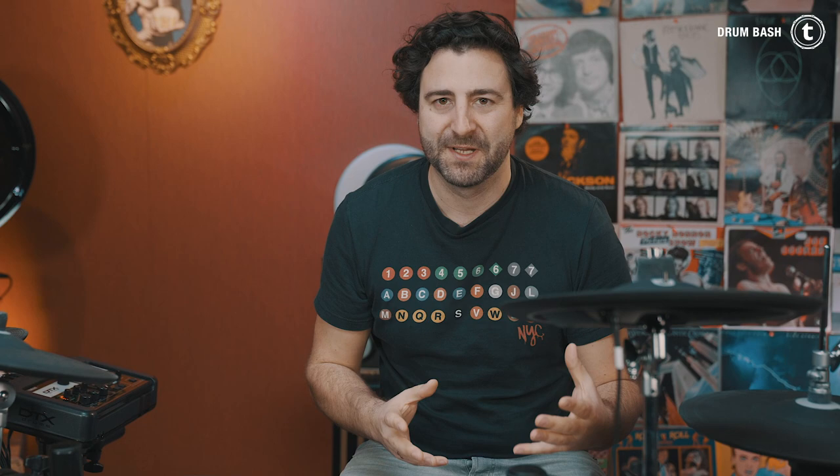All right folks, that's it for today. Thank you so much for watching, I hope you enjoyed it. Please leave a comment with songs and bands that you like and that inspire you. I'll see you next week Wednesday again in a new video. Keep practicing your drums. Take care. Simon out. Bye bye.